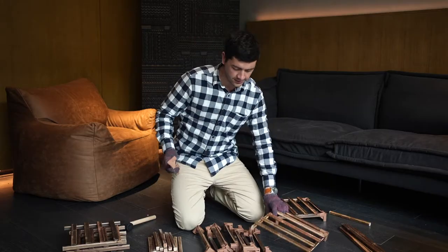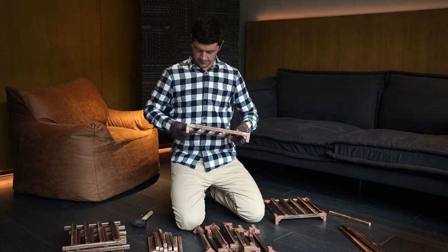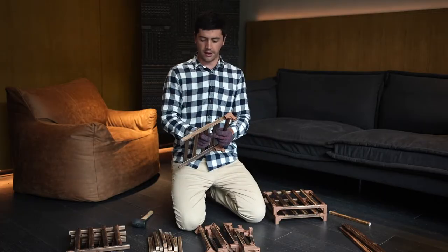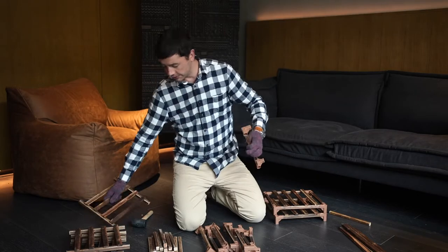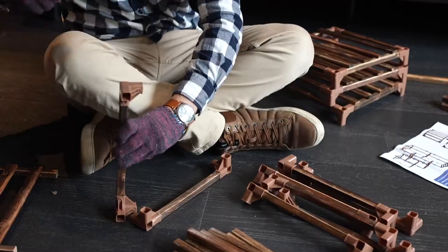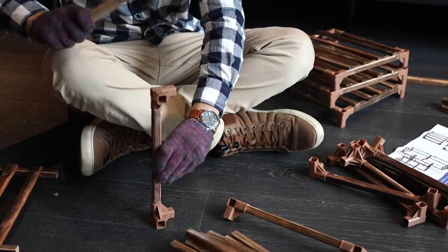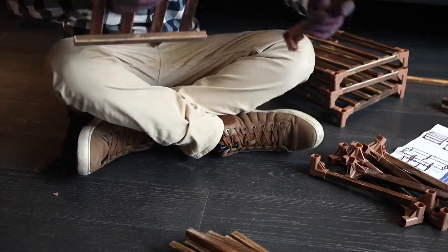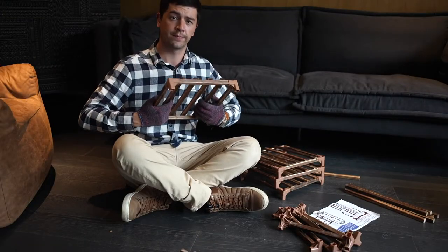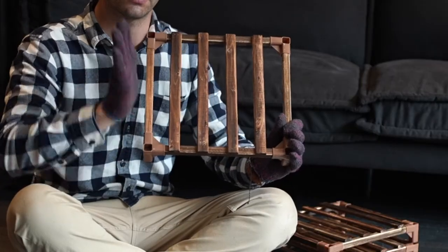Once you've created your partition shelf, it should look like this — all these should be pointing up and all the grooves should be in the same direction. When the connectors don't fit in exactly, just hammer them down a bit more and then it should fit perfectly. Just make sure that all the openings on the connectors point in the same direction — they point up.